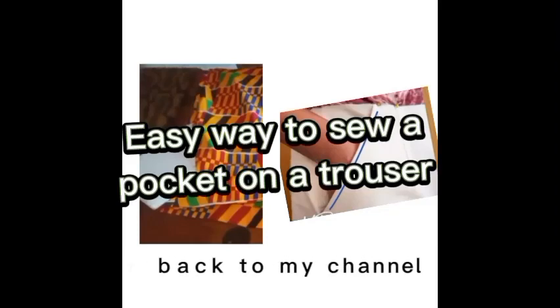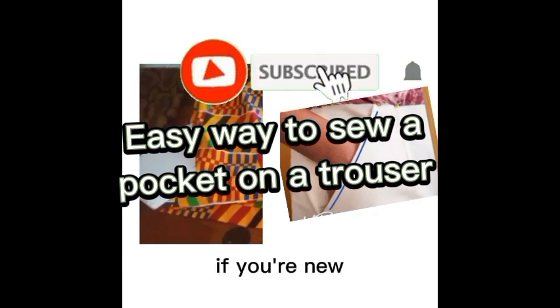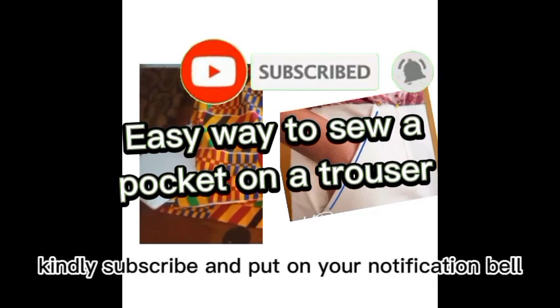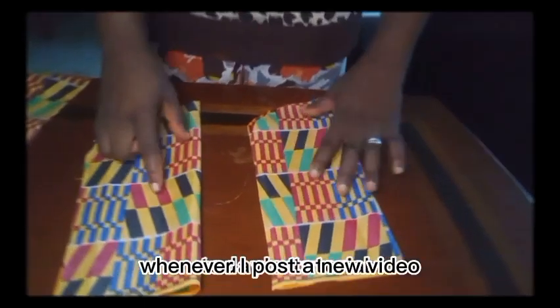Hey beautiful people, welcome back to my channel. This is Tizeka's Hub. You're welcome to my channel if you're new — kindly subscribe and put on your notification bell to always be the first to get notified whenever I post.